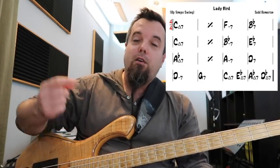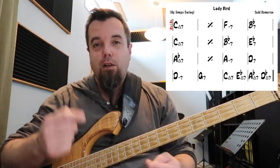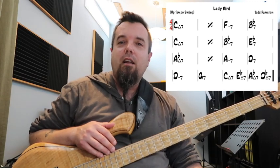Likewise, chromaticism can approach from below, above, both below then above, above then below, or multiple chromaticisms from above or below — it can come from any direction. Then it becomes a matter of resolution and making sure that you're still outlining the harmony and not getting too vague.